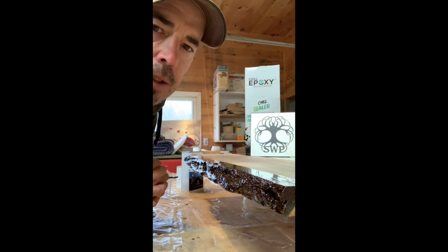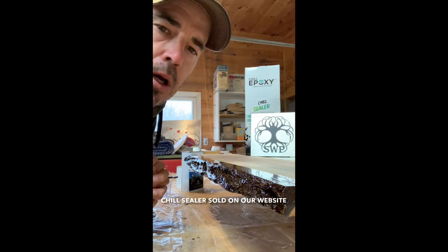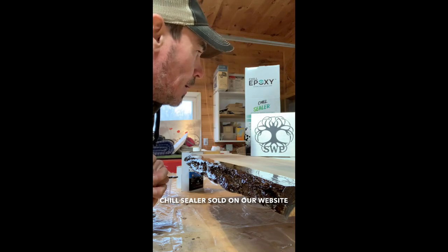That's how it's done — ends up looking pretty nice. You can check out the Chill Sealer product on my website, strangewood.ca.